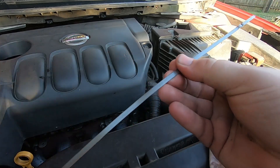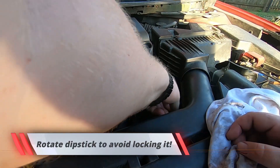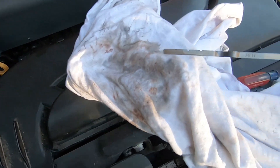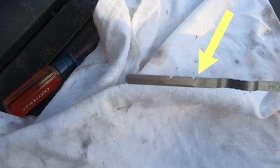Wipe off the dipstick, stick it back in, hold it in there for three seconds, then pull it out. You can see right there — we're in the cross-hatched area, so we're good to go. If you check yours and it's a little bit low, add probably about half a quart at a time and then go back and check again until it looks like it's in the right cross-hatched area.